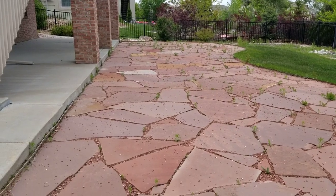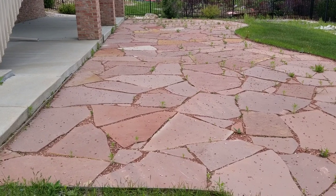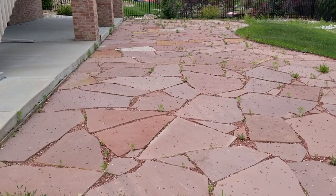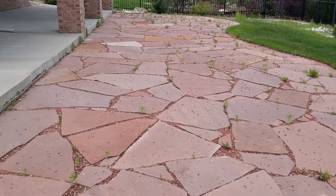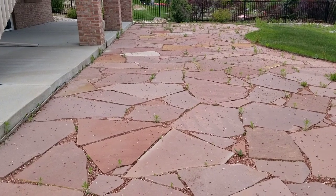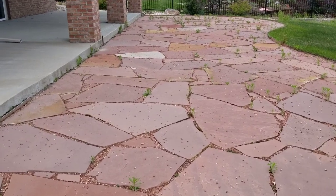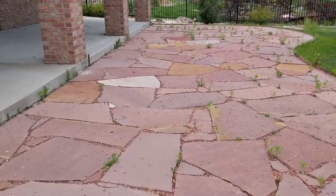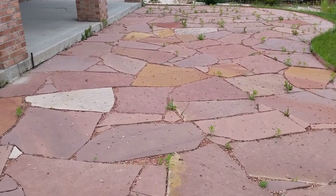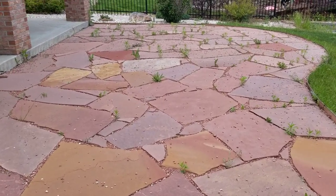Hi friends, welcome back! If you haven't watched my previous videos, make sure to watch those - we went to Disney World and other places in Florida and had an awesome time. Now we are back home, and as soon as we came back, this is what we saw. Yes guys, can you see this? These are all the weeds that have grown while we were out enjoying in Florida.